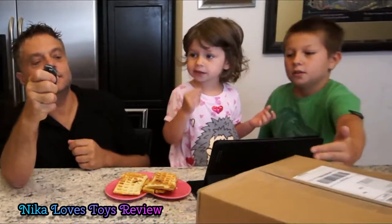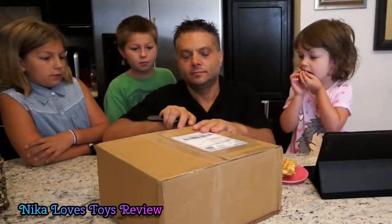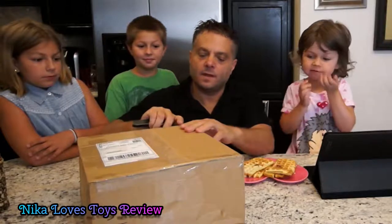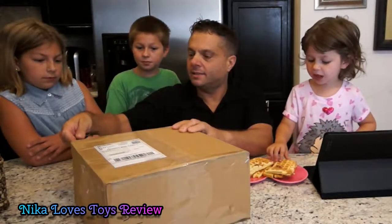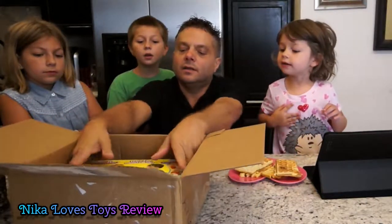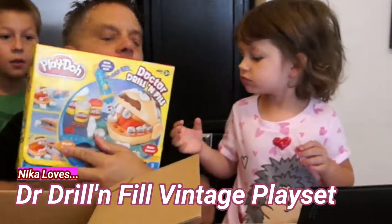I got something. Let's open this up. You want to see what this is? Yeah. Alright, let's see what we got. I love new boxes. You love new boxes, Nika? Yeah. Oh, it looks like Dr. Drill and Phil.